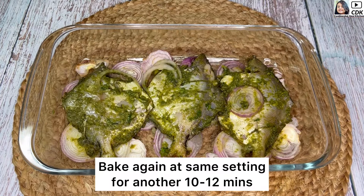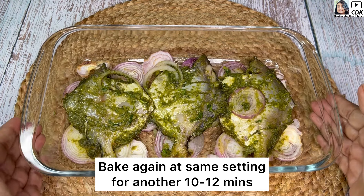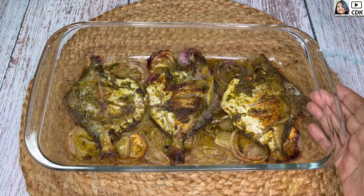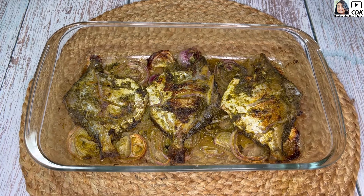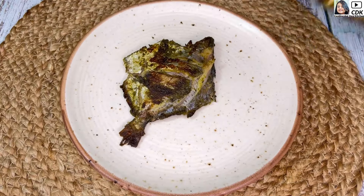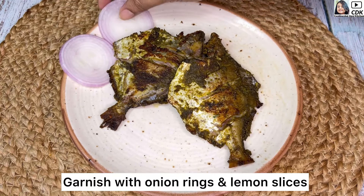Now we need to bake the pomfret for another 10 to 12 minutes or until they are done. After another 12 minutes, our pomfret are baked well — crisp and brown from outside as well as soft and juicy from inside. I will now serve them hot.